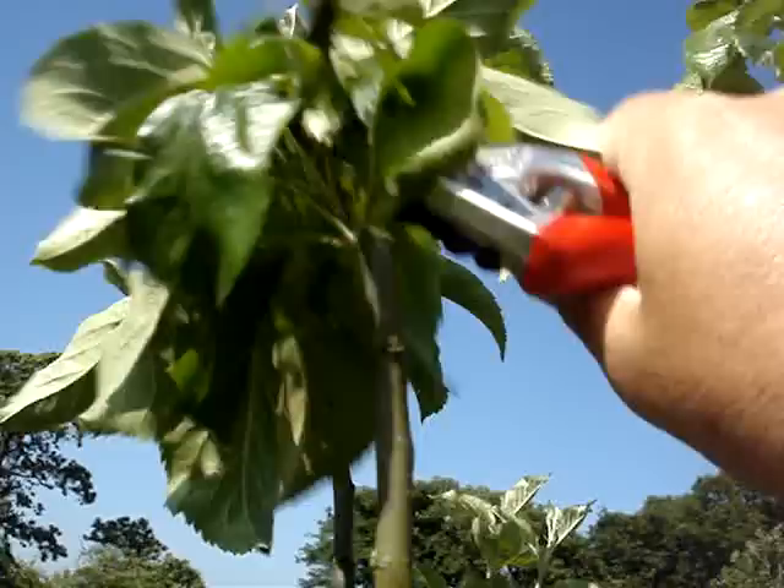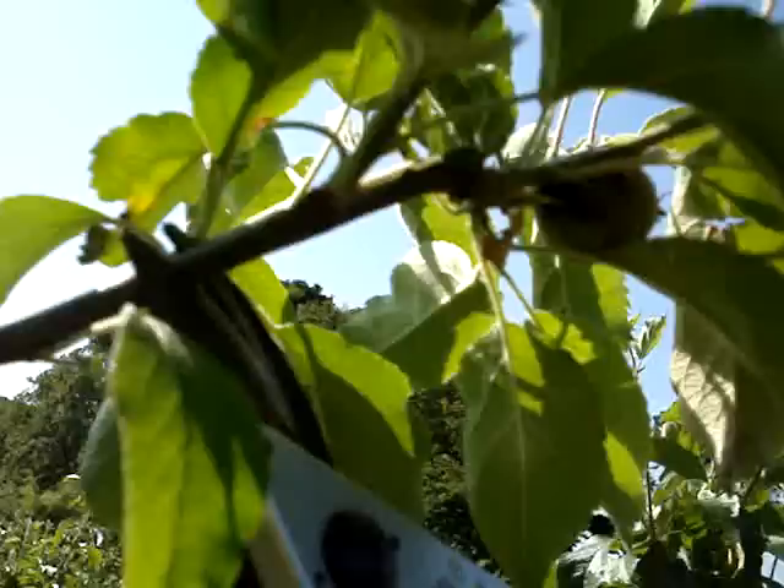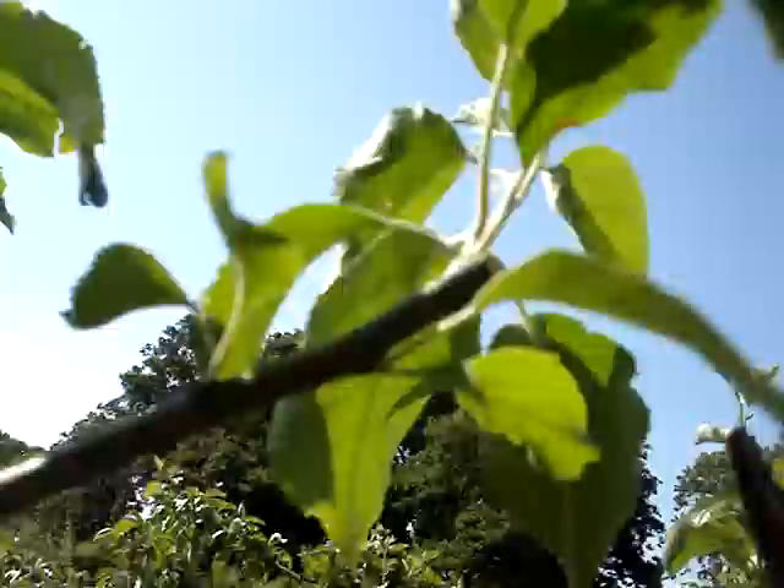This is about seven feet above ground level. One more cut of that sort — just taking out wood where there's more wood than we need. She's got an apple there, but it's a bad apple anyway — it's been damaged by a nasty bug.